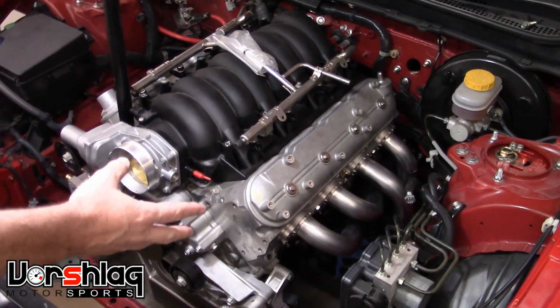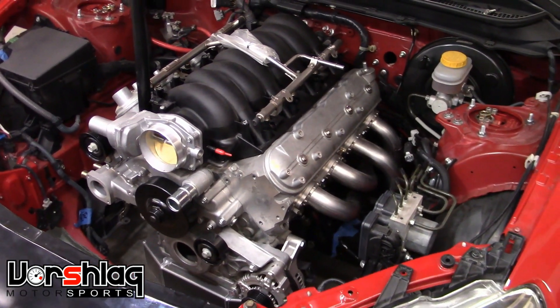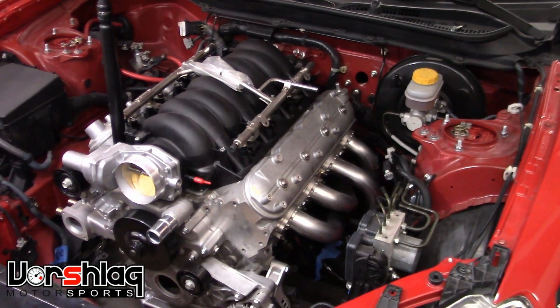Don't buy our headers thinking you've got some random motor mounts for this swap and thinking they'll fit. They might fit, but we just can't guarantee that.